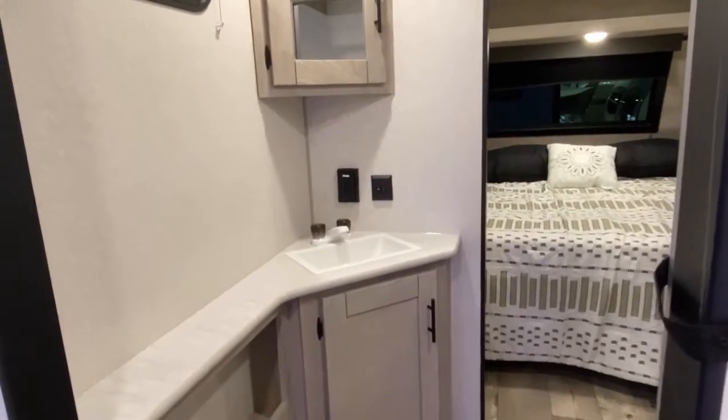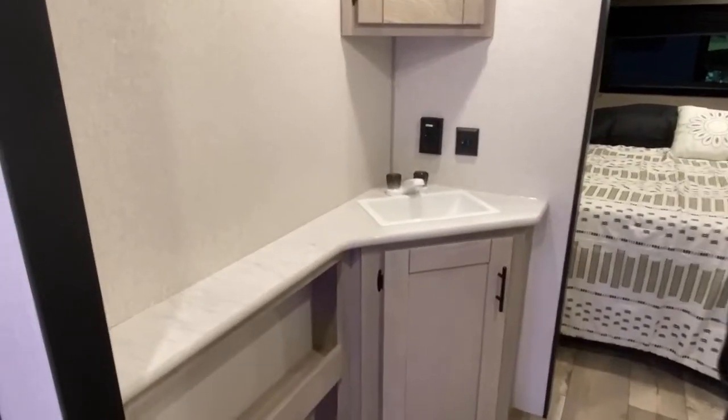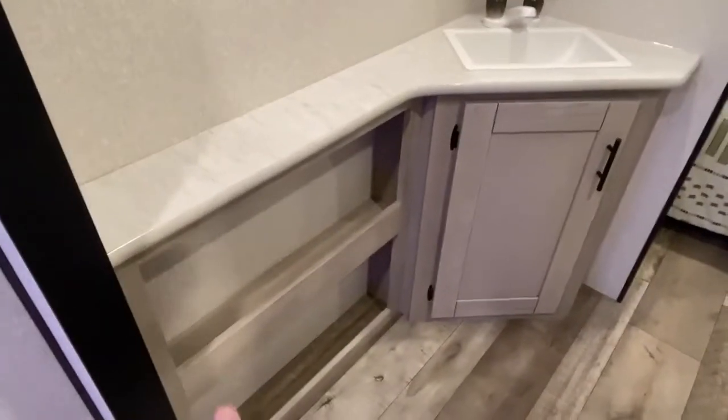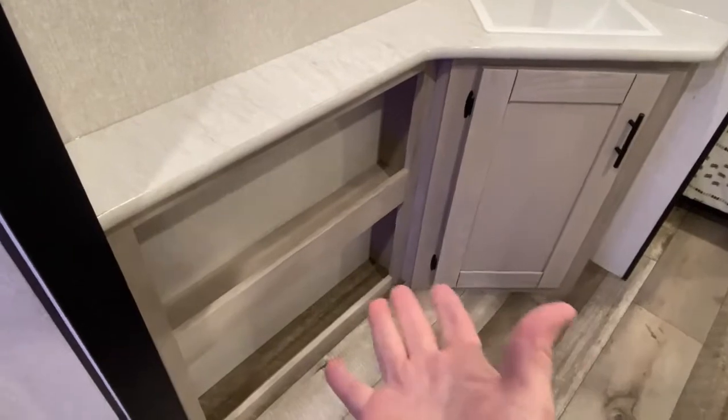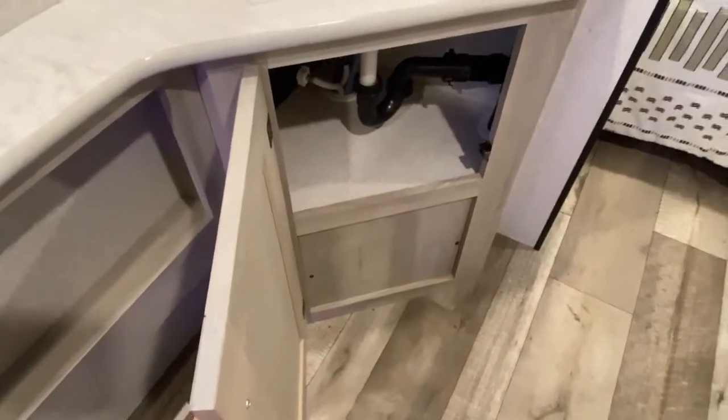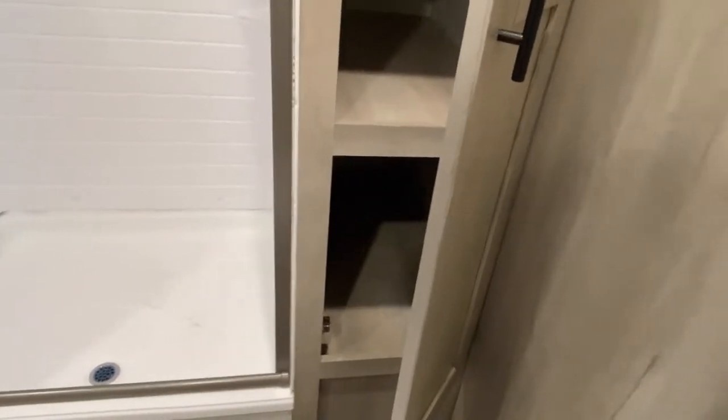Now, what's a camper without a really awesome bathroom? We've all been cramped in those little janitor's closets, haven't we? Well, with this Connect you're not going to have to worry about that. You've got very ample counter space — put all your medicines, shampoo, or whatever else you need right in there. And all of your linens, clothes, etc., go in this vanity closet.